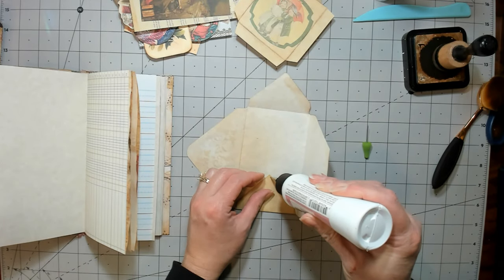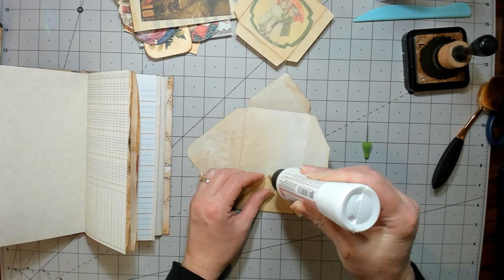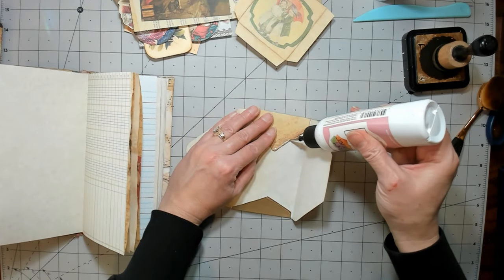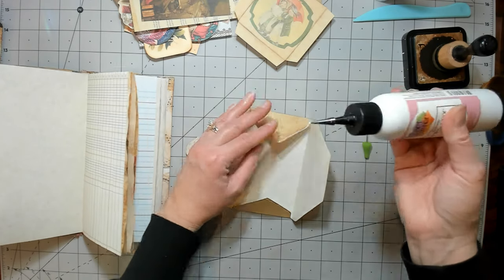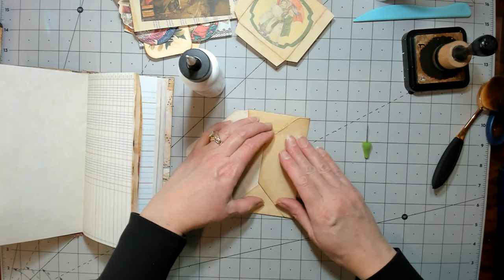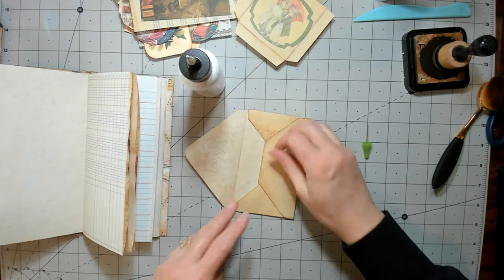It just never looks right to me. My glue's not going to work — sorry, I've got shaky hands today. I've only had one cup of coffee early this morning; sometimes it gets me more than others.